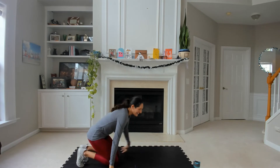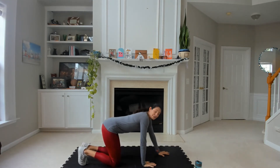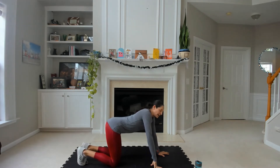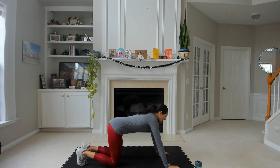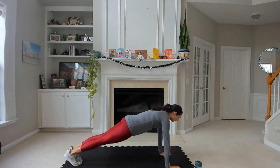Now we're coming down to the mat — plank jacks, 25. If you stepped through the first round, try to hop just a couple of them. Challenge yourself today. Press up, plank, we all start feet together, and we hop.